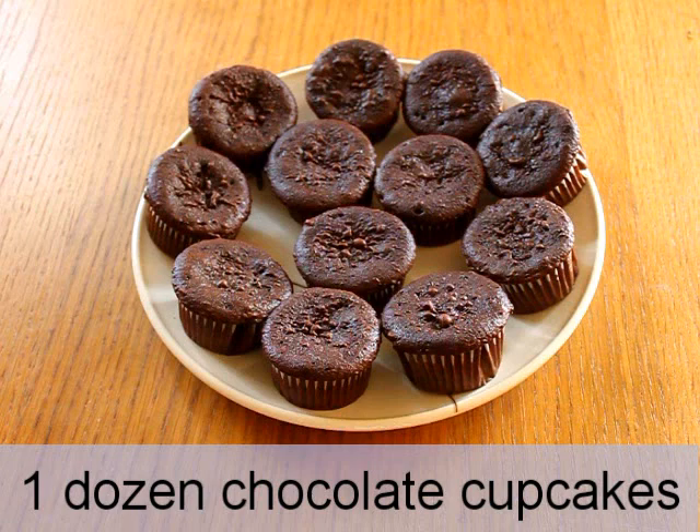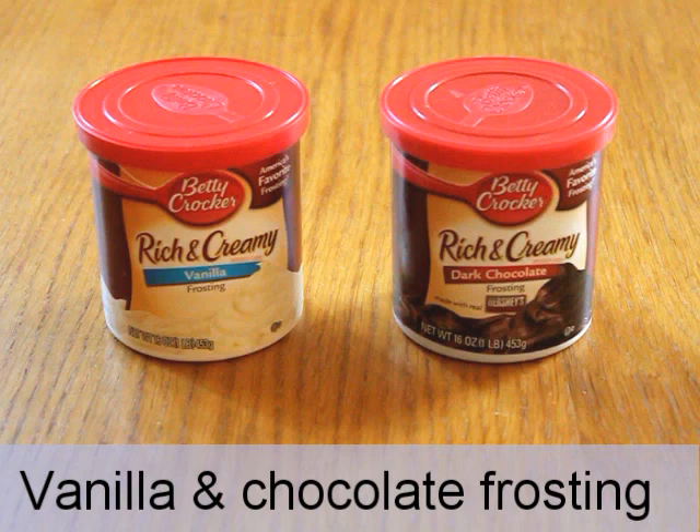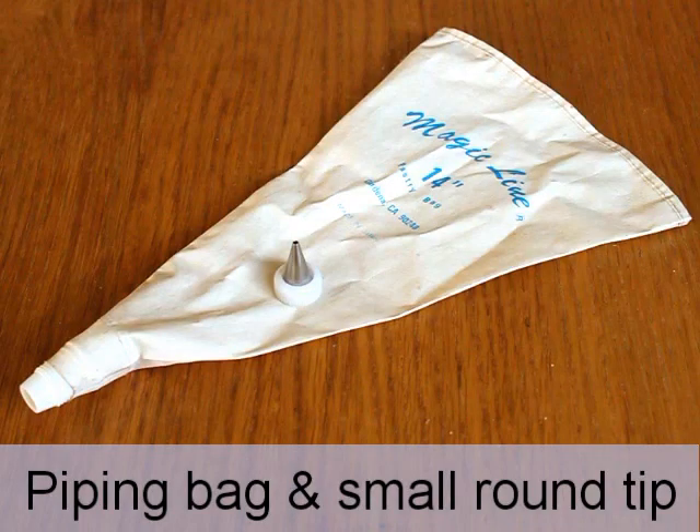To make these cupcakes you will need one dozen chocolate cupcakes, either homemade or from a mix, one tub of vanilla frosting and one tub of chocolate frosting — but don't use the whipped variety. A piping bag fitted with a coupler and a small round tip if you have them. If you don't, you could use a plastic bag with a hole cut in the corner.